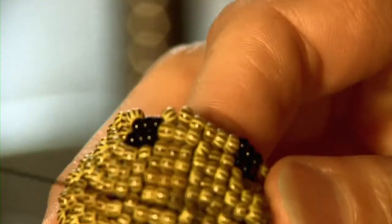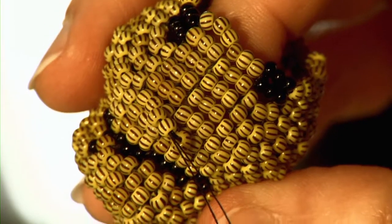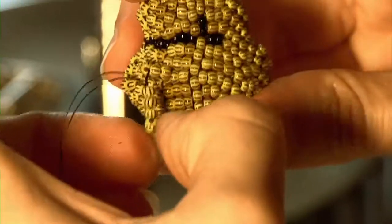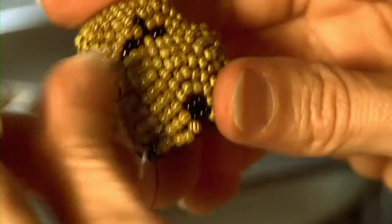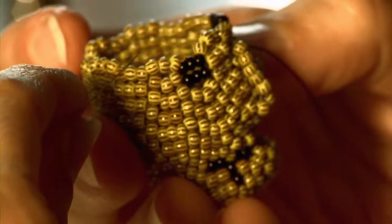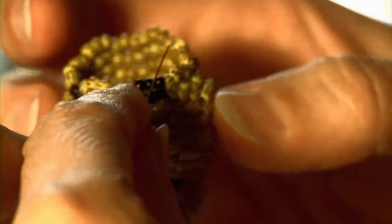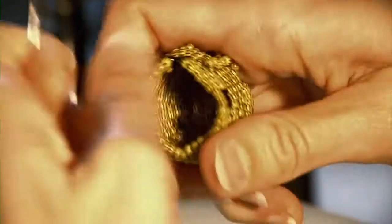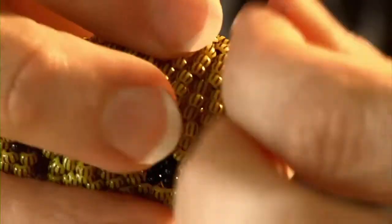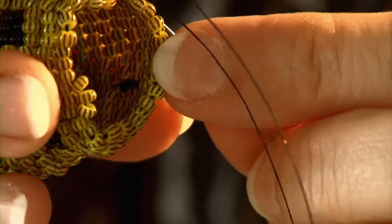I'm going to do the bottom part of the nose, then come back up through the middle part and do the nose. Now it's just a few rows to get a forehead, and then I'll do the same thing for the top of the head as I did below the chin. I'll start to bring in smaller, narrower beads to prep it for what they call the decreasing.